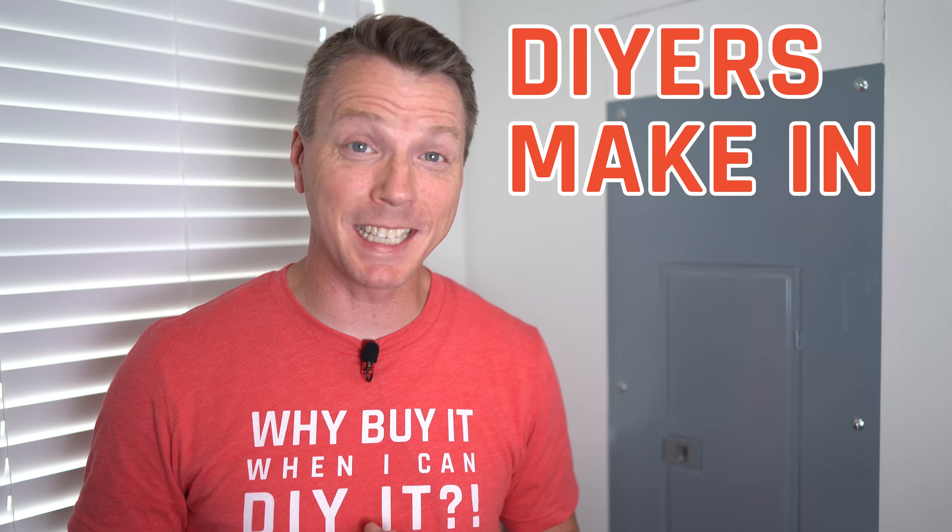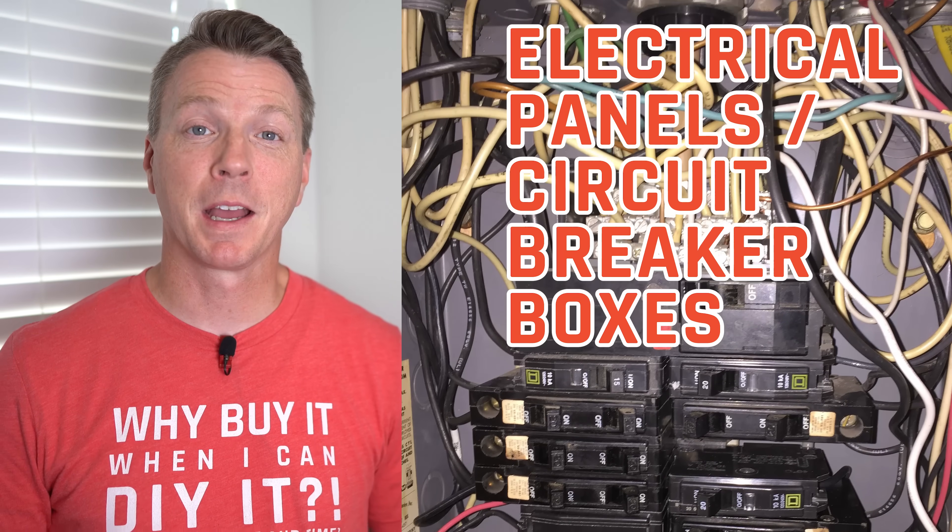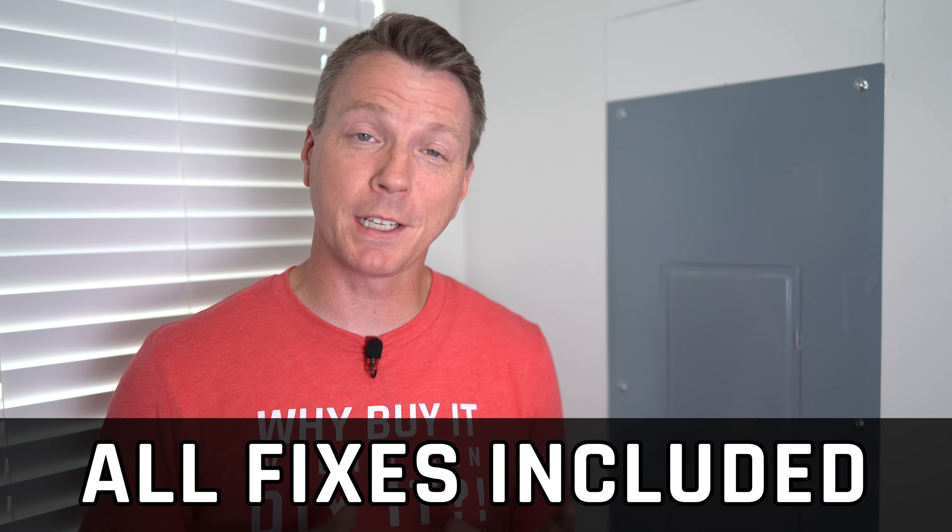Here are 10 common mistakes DIYers make in their electrical panels or circuit breaker boxes. We'll be covering a fix for each of these, and keep in mind these are in no particular order.